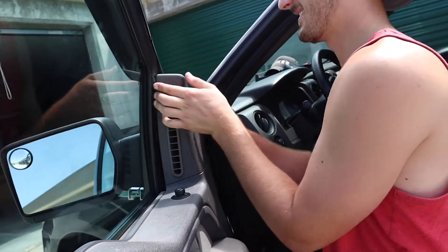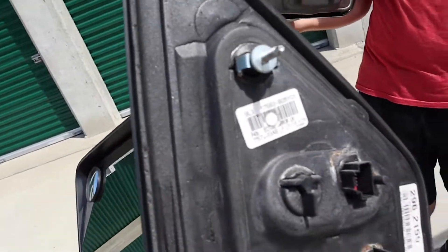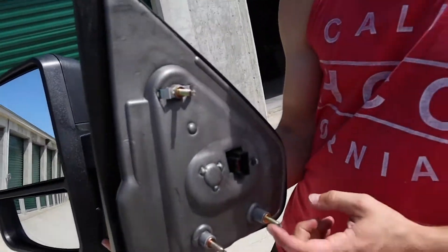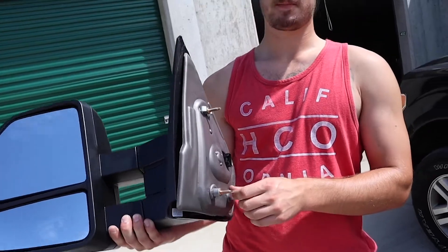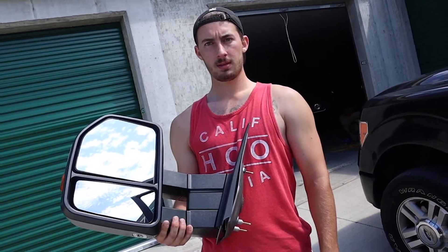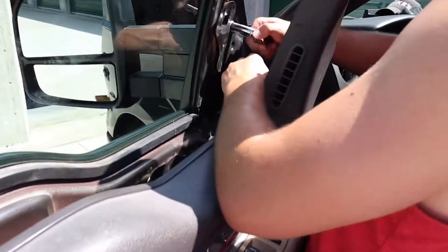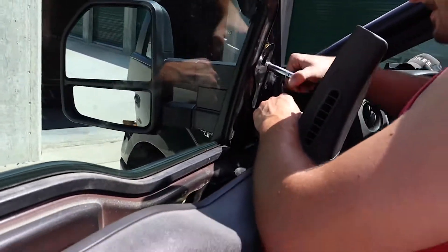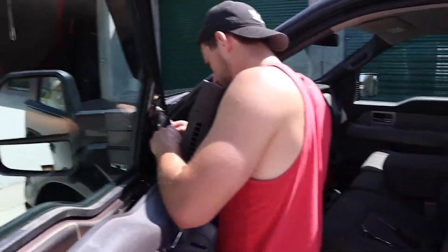We got the stock mirror off and the aftermarket one ready. Literally just three nuts — one, two, three — and then the plug. It should just be plug and play; you slide it back on. These new ones are power mirrors, so the plug is what lets the button adjust the mirror. Just push the new mirror through the old slots, tighten those three bolts, clip the plug on, and put the door panel back together. That's it.